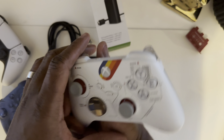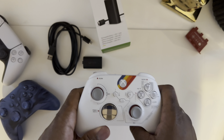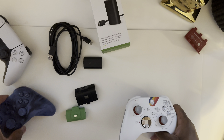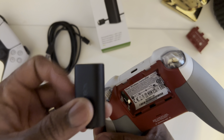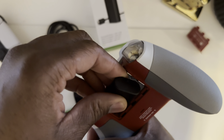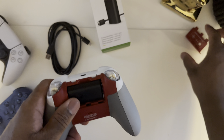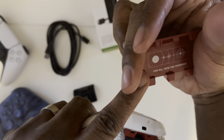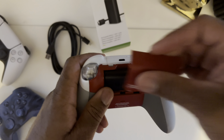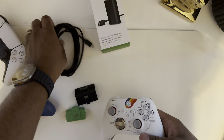We've got our special edition Starfield controller — I love this controller — and our Storm Cloud Vapor, did a review on that one right there. So let's simply go ahead and put this in. I believe it goes just like this, and then you just put this in to the Starfield controller. I love that.